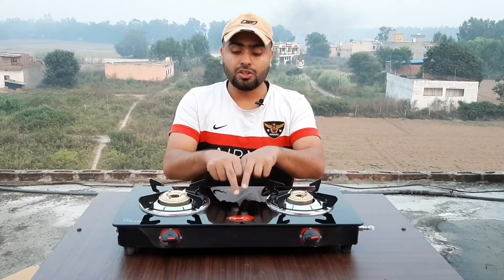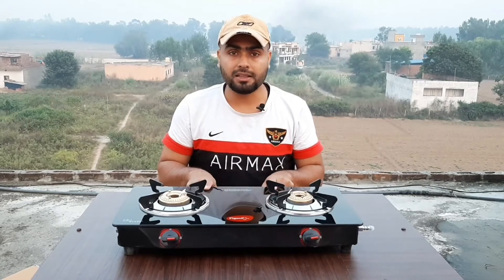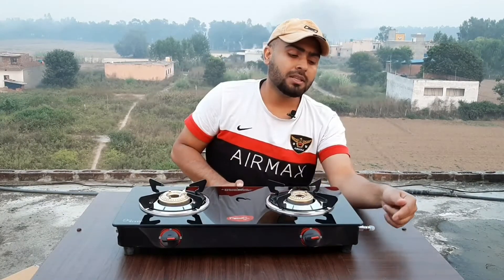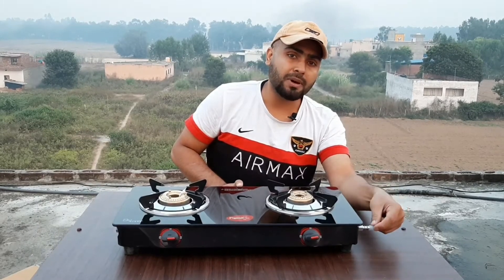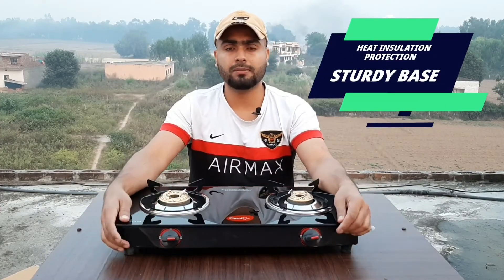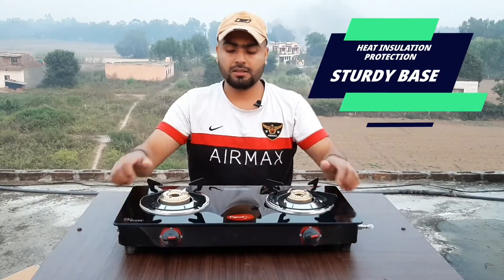The matte finish looks good. The upper glass is black in color and the Pigeon company branding is visible. The sides have a clean line design. The buttons are standard and work the same as a normal cooktop.